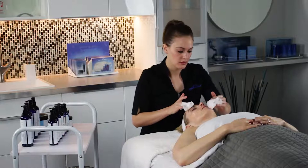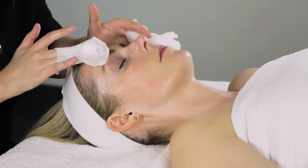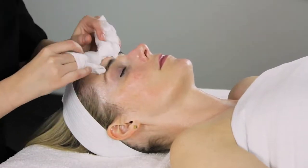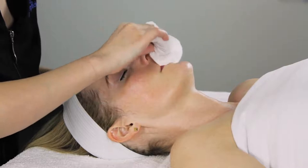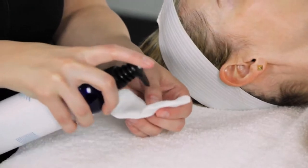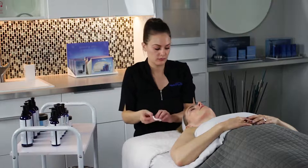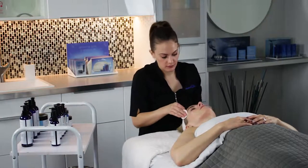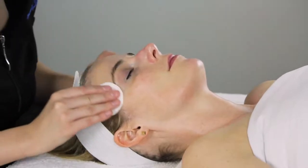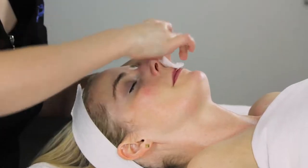Perform removal with wet cotton 4x4s. Remove the peel in the same order it was applied, then go over the area again with fresh wet cotton 4x4s to ensure all product has been removed. Next, tone the skin using Hydropeptide Pre-Treatment Toner. Apply to 2 cotton rounds and spread evenly on face as well as neck and decollete if desired. Do not rinse off. The purpose of toning at this time is to help remove all Intense 5x Power Peel from skin and bring skin back to balance.